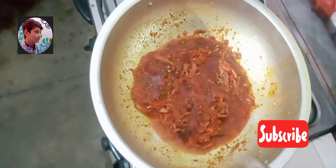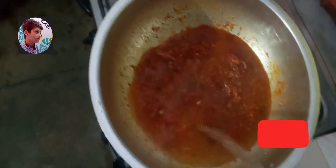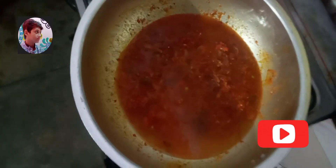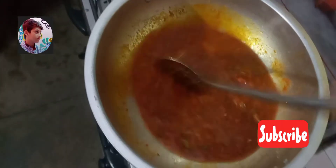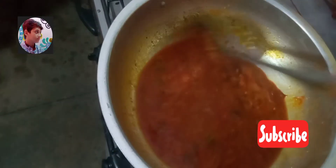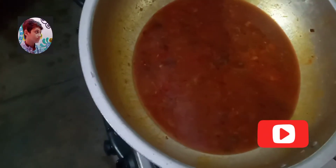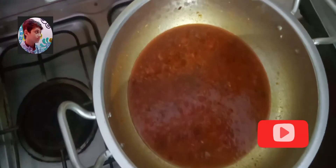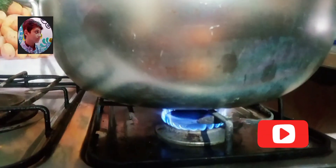Now we add one liter water and we will cook until the water dries and our masala is tender. So we cover it and we will cook it on very low flame like this.